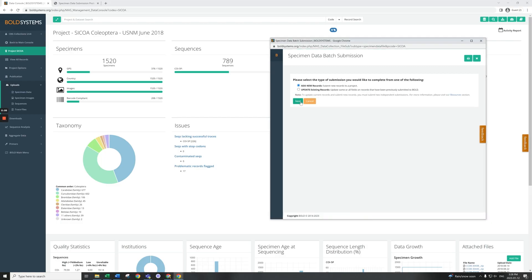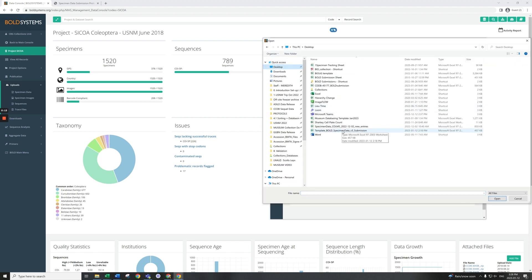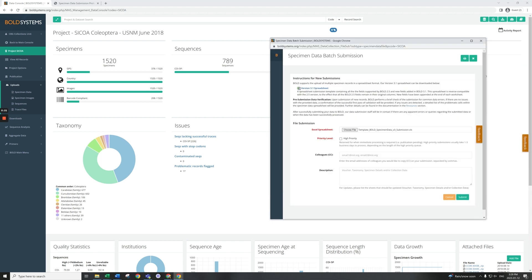After you've completed the databasing for one array box, upload the specimen data to BOLD following the submission guidelines, available on the BOLD Systems website.